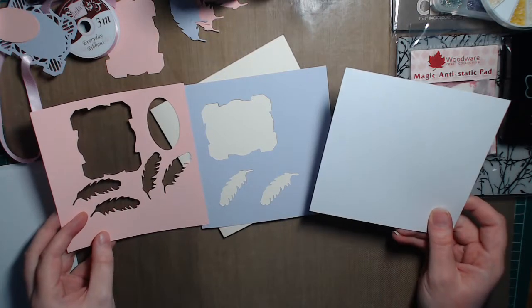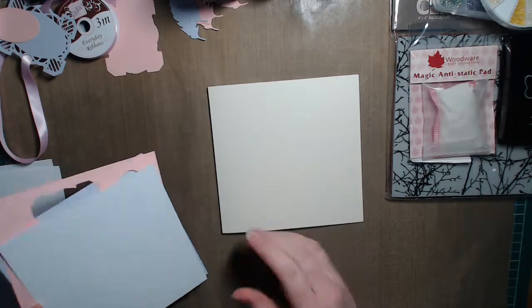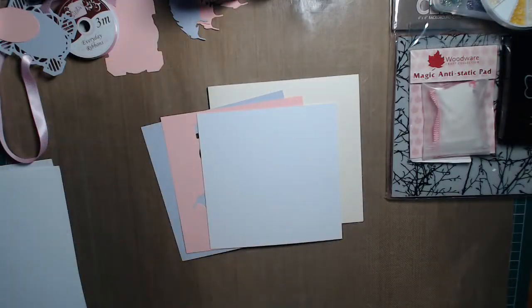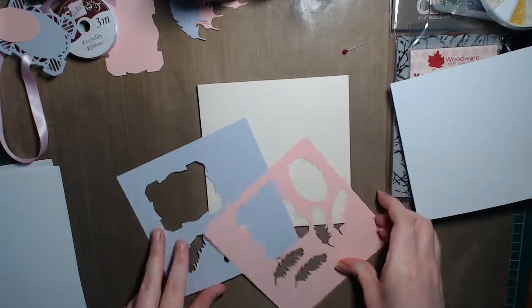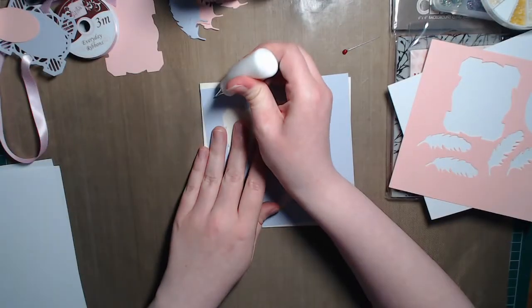I've already prepared all the materials and I'm working on a five and three quarter inch square card blank, and then I've got a few different mats and layers. The mats and layers already have bits taken out of them, just to save on cardstock. There's no point putting a whole piece of card down — might as well use it for the other elements of the card.